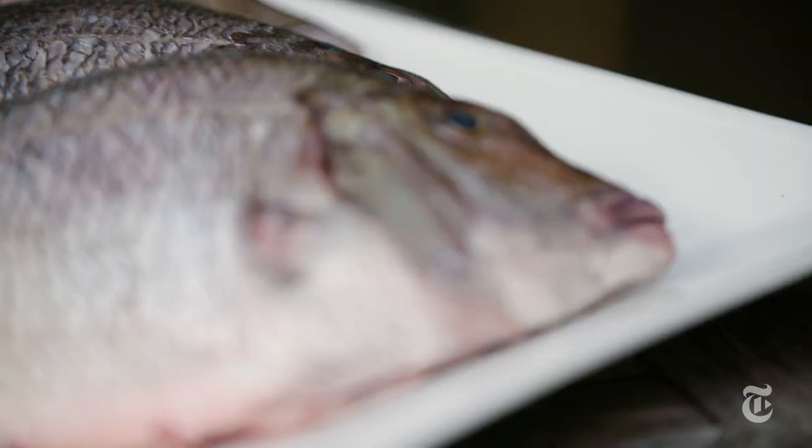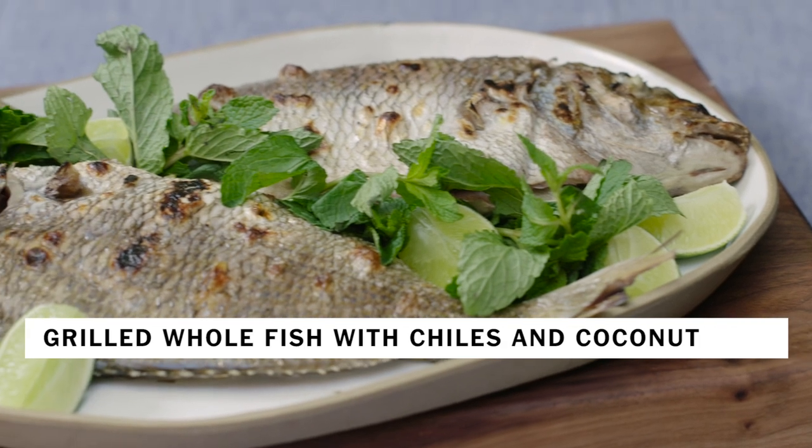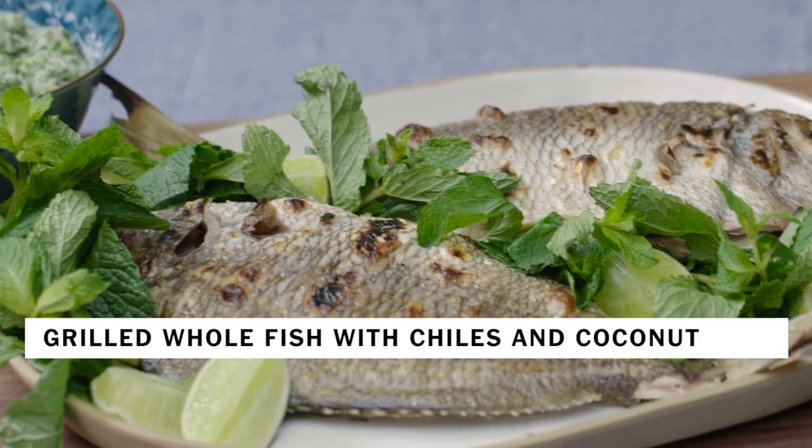Does grilling a whole fish make you a little squeamish? Well, it's time to get over it, because grilling a whole fish is just as easy as grilling fillets — but it tastes so much better.